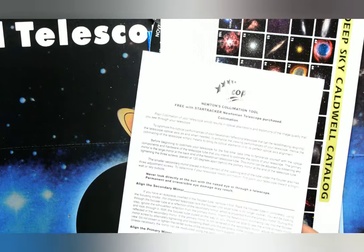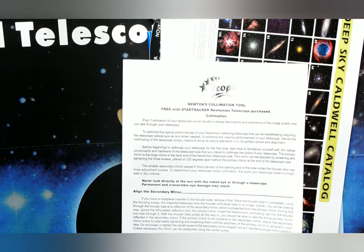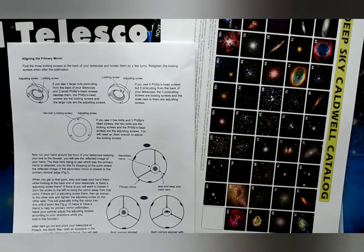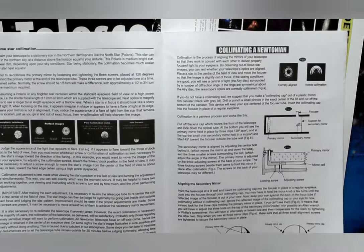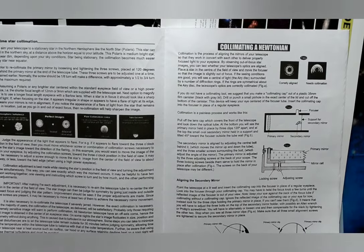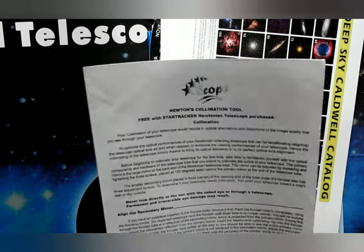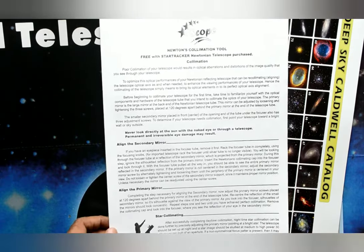Apart from this, they have given us another document — the Newtonian collimation tool — which has information about aligning the primary mirror and then aligning the secondary mirror. If you are interested in understanding the Newtonian telescope, you can refer to this document.